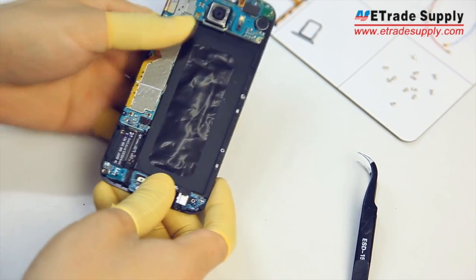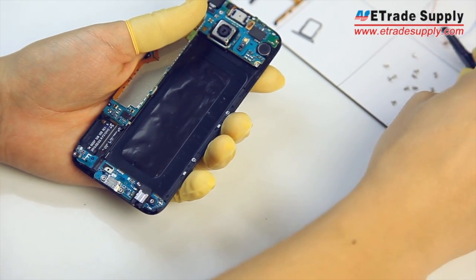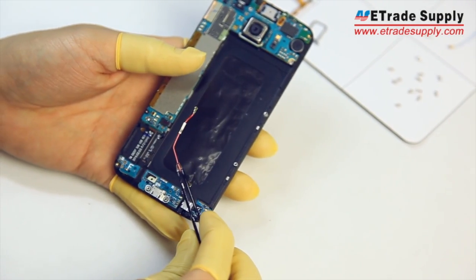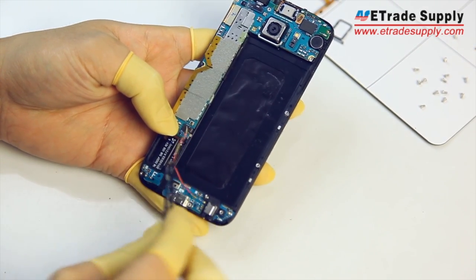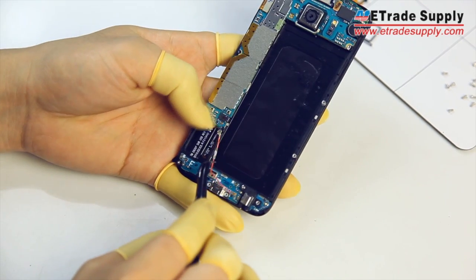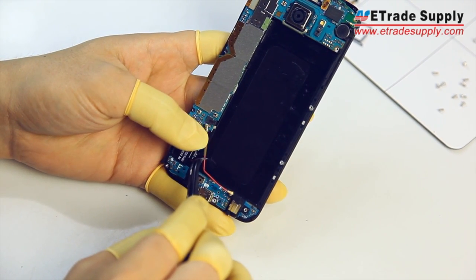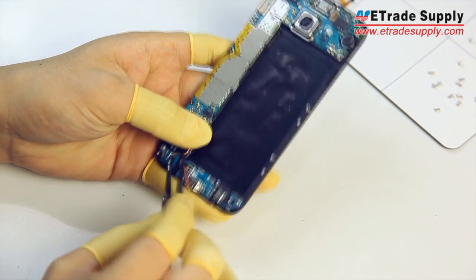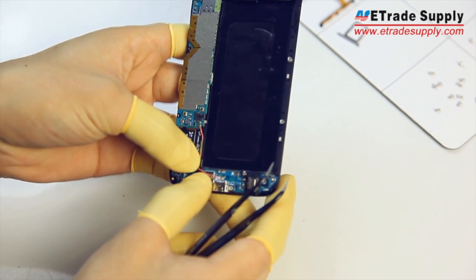Once that's done, we'll use our tweezers to reconnect the WiFi and Bluetooth antennas. Make sure you set them back into their slots as well — that way they'll fit into the case better.